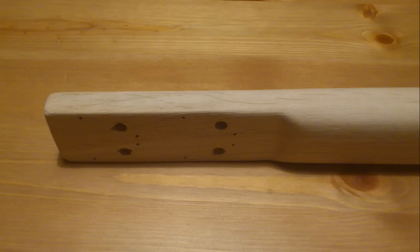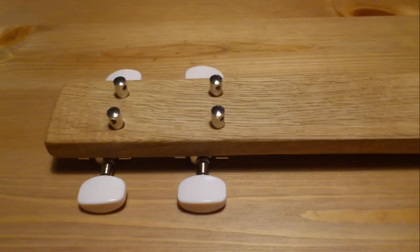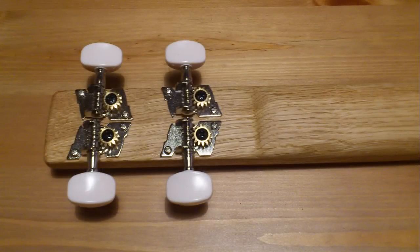With the last sandpaper it was more like polishing the wood, and finally I applied some protective paint. You can see the difference in color it made. I put in the tuning pegs and the neck was finished. Here's the detail on tuning pegs from both sides.